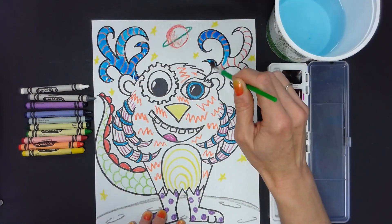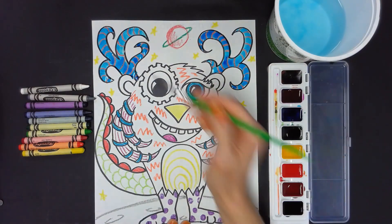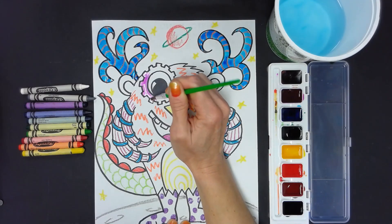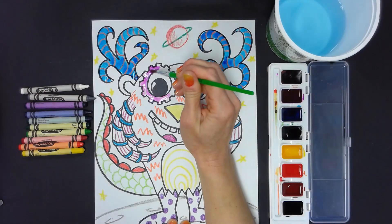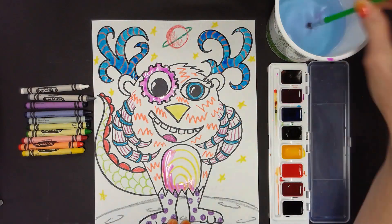The final step is to watercolor paint your picture. Begin by waking up your paints with clean water. When you're ready to use the paint, gently swirl your brush to mix the water with the surface of the concentrated color. You'll need to continually add more water to the paint as you use it.